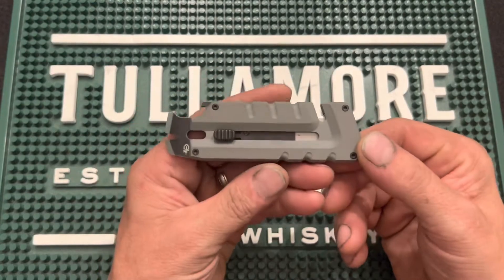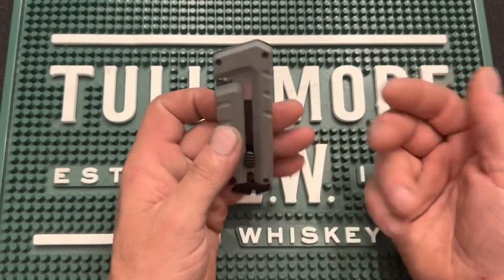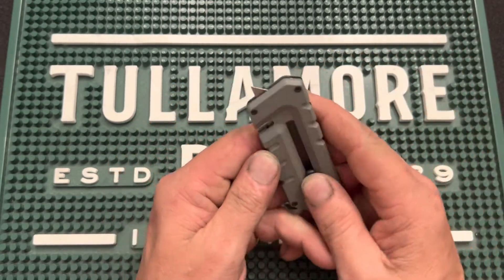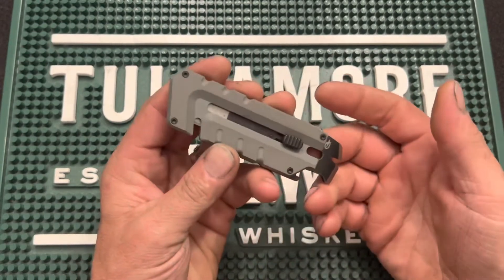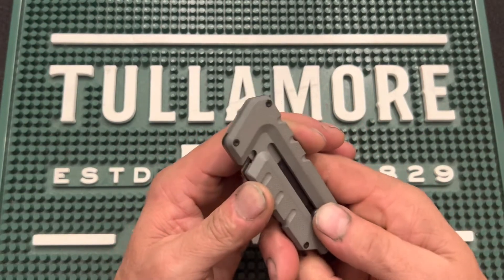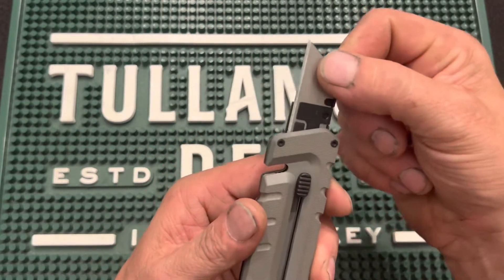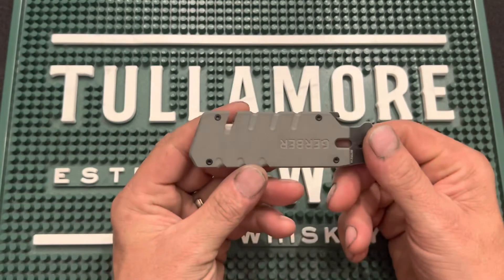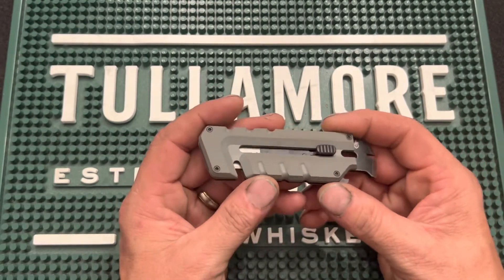I think the tool is very handy and definitely has a purpose, especially if you work in the automotive industry or a trade — having a utility blade is very, very handy. I love the fact that you hear that snap, meaning it ain't going to just pop out. You've got to push in and up to get it up, that's how you change it out, and then back down it goes — out of your way, nice and safe. I think the tool is a great choice.